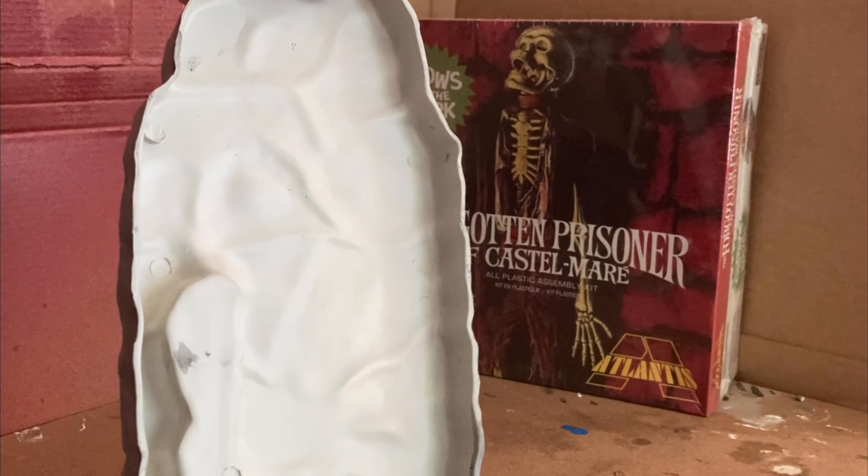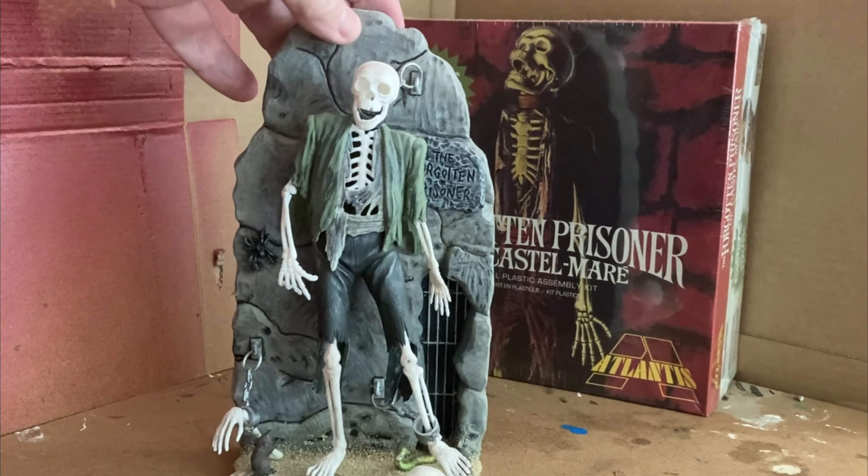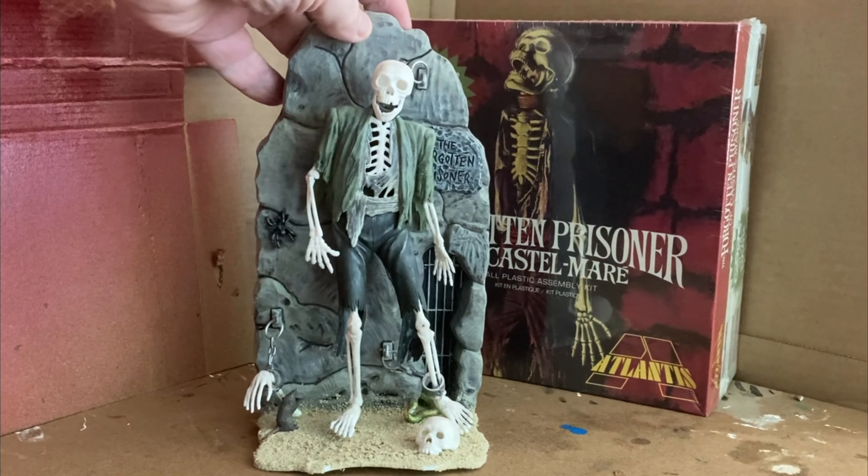These are the kind of kits that, you know, back in the 60s made parents really worried about exposing their kids to them — they felt they were garish or scary or whatever. I find it interesting now. I would suggest maybe give kids model kits and maybe not give them the phone, because I think the phone is way more scary than model building. It's a fun kit to put together.